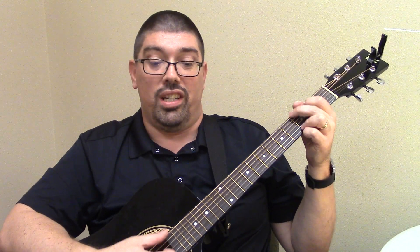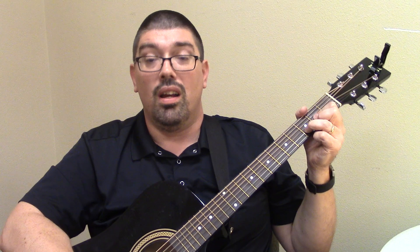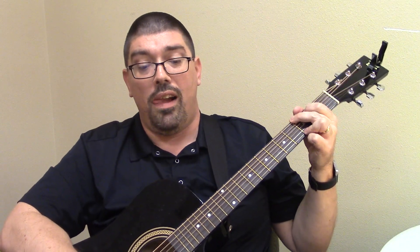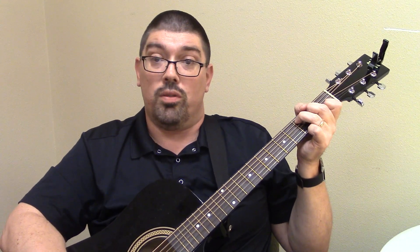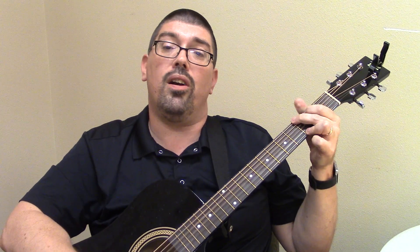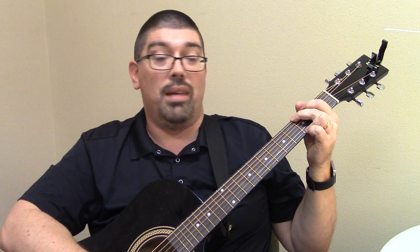So let's run that a couple more times. It's G — happy birthday to you, D. Happy birthday to you, G. Happy birthday dear C, person whose birthday it is. G, D, G — happy birthday to you and many more.